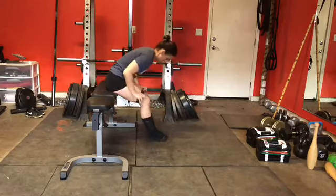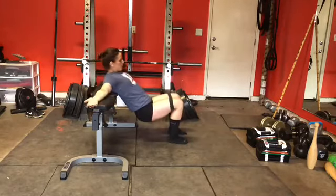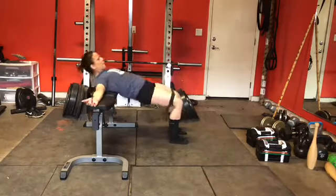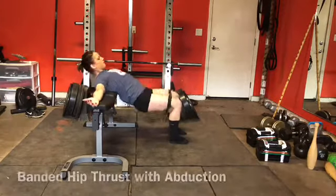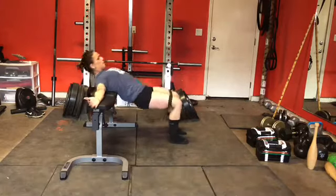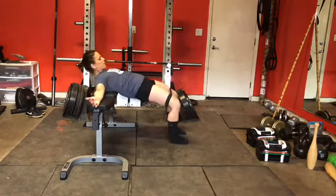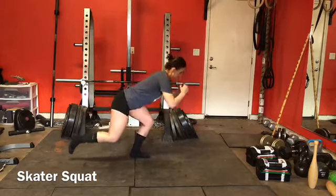Moving the band above the knees now, and always always squeezing the glutes at the top. One more variation is to do an abduction at the top of the hip thrust — you can see I'm pulling my knees actively apart at the top. That's a lot like what we were doing in the warm-up when we were standing and seated. It's a tough exercise but I'll get better and hopefully adapt a lot.